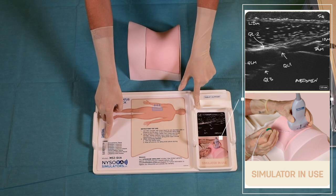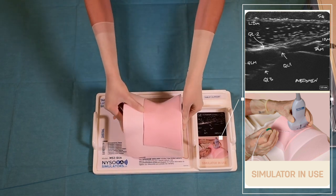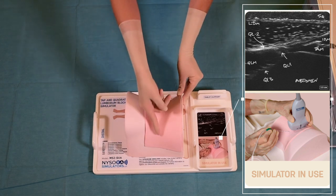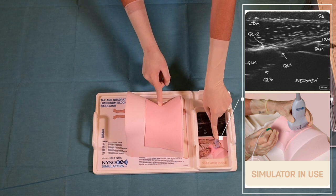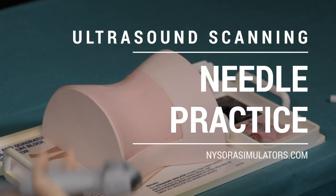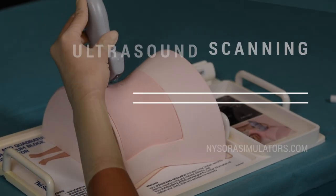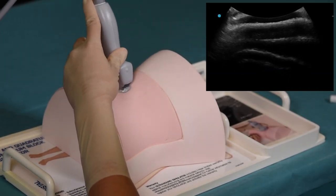To begin practicing, apply a generous amount of gel on the surface of the simulator. The simulator features reliable and realistic anatomical landmarks, as well as an image of where the ultrasound probe is positioned in order to begin the procedure. Before commencing needle practice, it is important to increase the ultrasound gain because of the difference in the simulator material and human tissue.